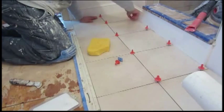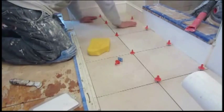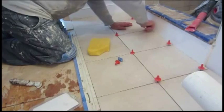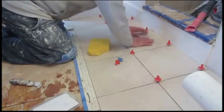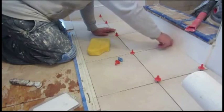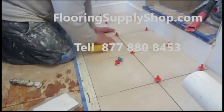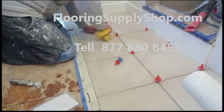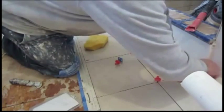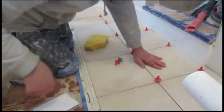You just screw them down and tighten them down, and that's what brings the tiles into plane. You've got the base at the bottom in the corner pulling up as you've got the spindle tightening down. That's how these systems work — they bring the tiles into plane because they act like a clamp that pulls the two tiles into the same plane.